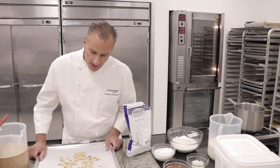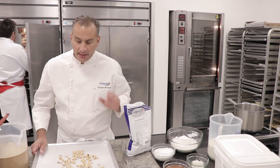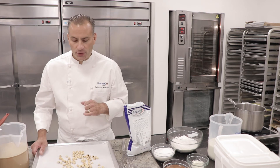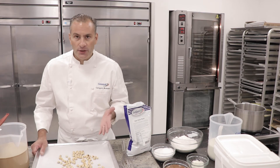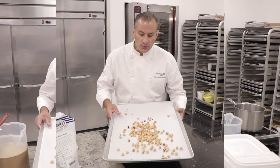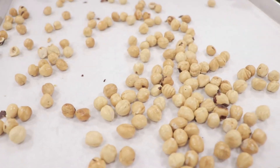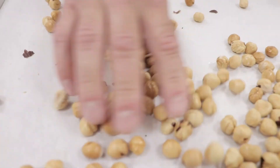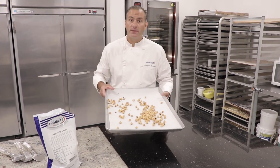Here we have some shelled hazelnuts. We just placed them on a sheet pan. We're going to lightly roast them in the oven just to enunciate the nuttiness and also enhance the color a little bit. They will lend a nice garnish on the gelato and also a nice flavor when you eat your gelato. This is what the hazelnuts looked like after we roasted them — they were in the oven for 10 minutes at 325 degrees Fahrenheit. I think they have a nice color; they're going to be more crunchy and they add a nice touch to our vegan gelato.